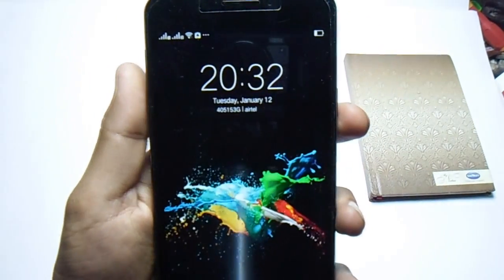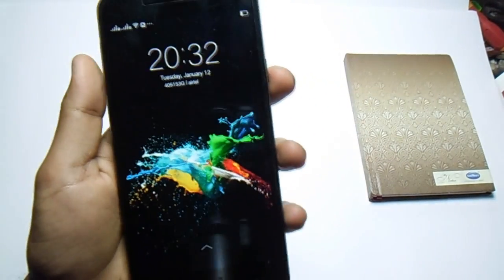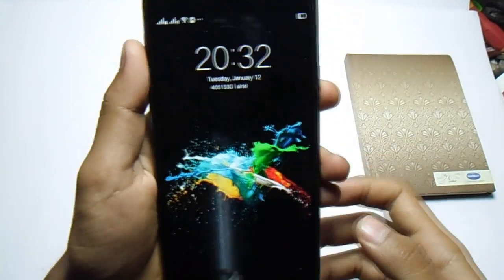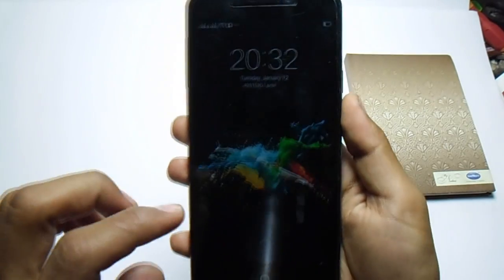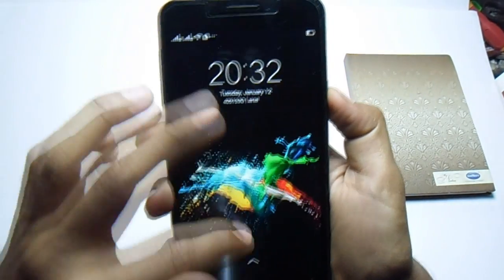My name is Mahoma Shaqib and this is Master Tech. Today I'm going to show you how to install Play Store on any smartphone. As of now I'm using a Eureka device, the ROM is Color OS, Oppo Color OS.